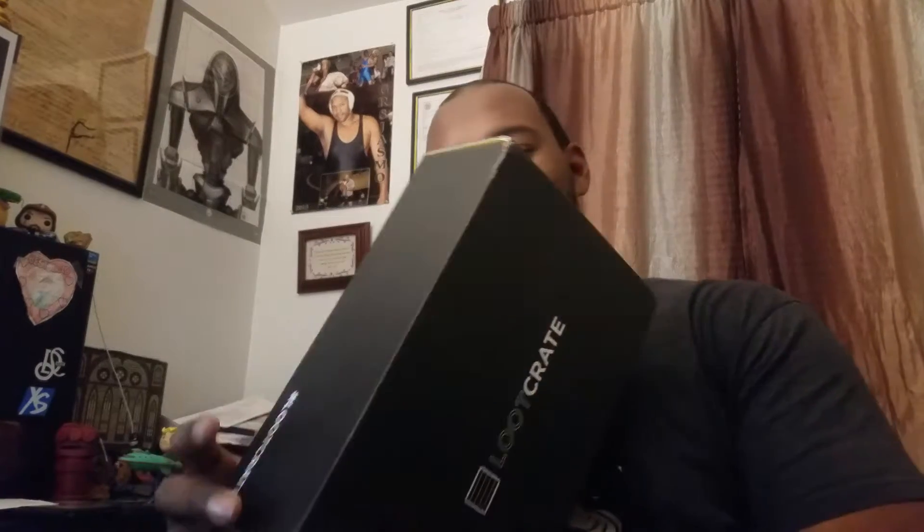What up YouTube, it's your boy GREJSM. Listen man, it's the end of the month, got a nice black box from Loot Crate, so what I want to do is unbox this Loot Crate box right here for you live.